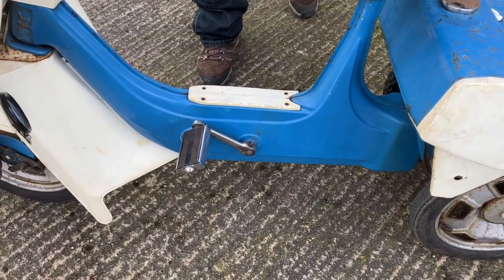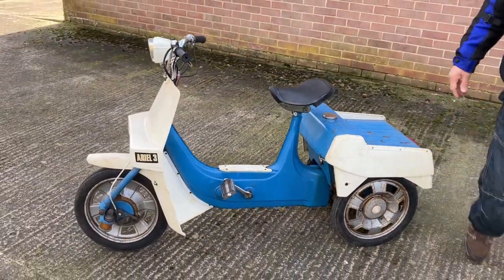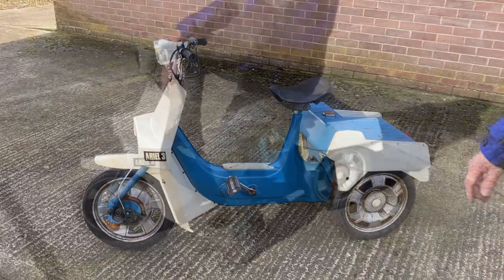There isn't a lot to say about it. It's quirky. I love little things like this. I'm going to get my gear on and we'll take it for a spin.